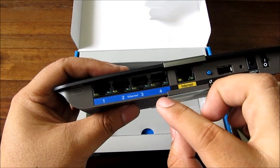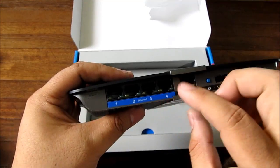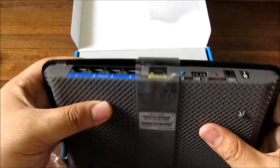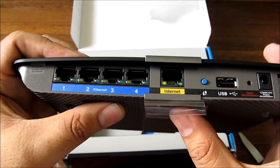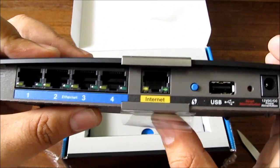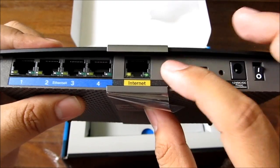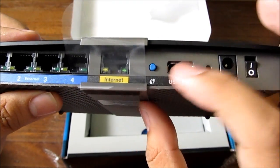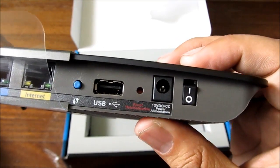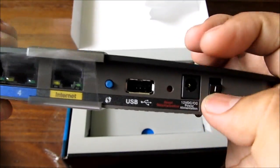On the back you have four gigabit ports — not regular 10/100 ports, these are 10/100/1000 ports. So if your computers support it, you can transfer very fast between them. There's also a sync/setup button, a USB port for adding extra memory to your network, a reset button, your adapter port, and a power switch.